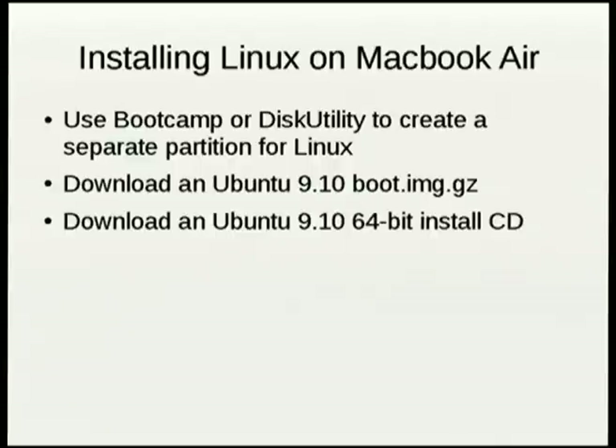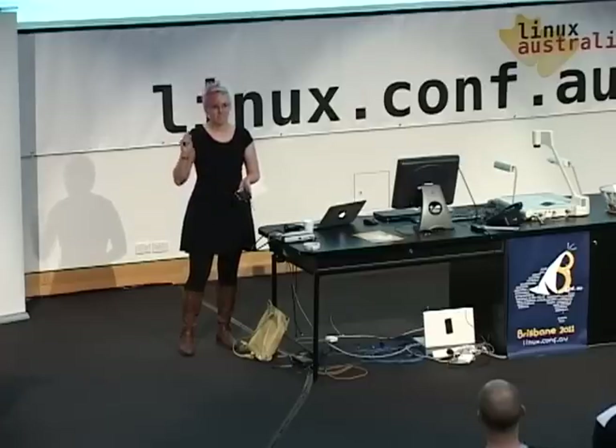I've always thought, gosh, why do people think they need to download kernel trees at a Linux conference? It's so rude and inconsiderate. Well, okay, I didn't have Linux on my machine and I'm doing a Linux demo on it. So if your network was really slow last night, I'm sorry.